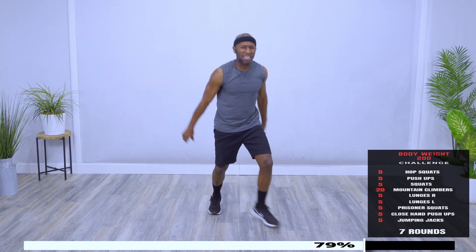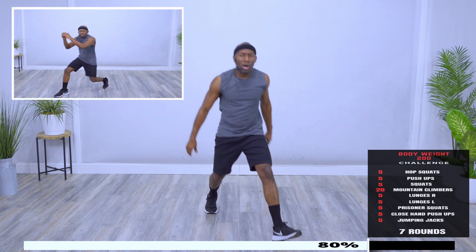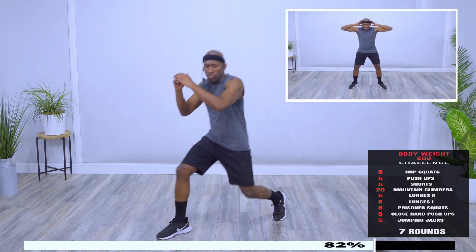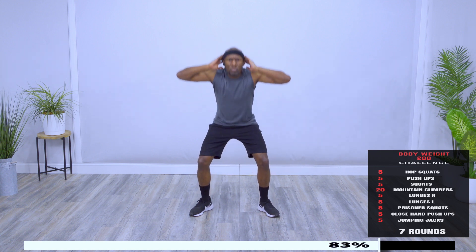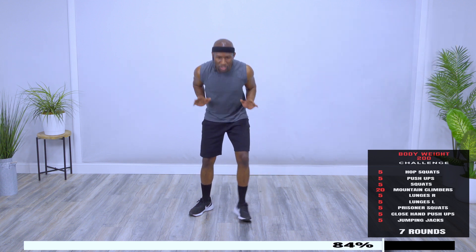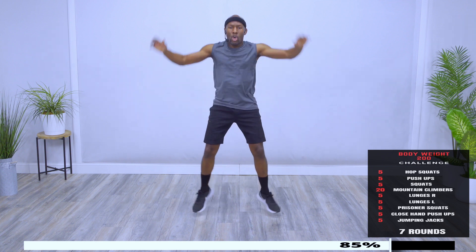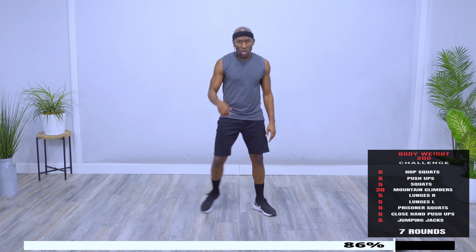Lunges. Good, one more, awesome. Other side, keep pushing. Here's four. Prisoner squats, here, begin. Yes. Close hand push-ups, you're close. Three, four. Five jumping jacks, and time. Take a breather. One more round, you got it.